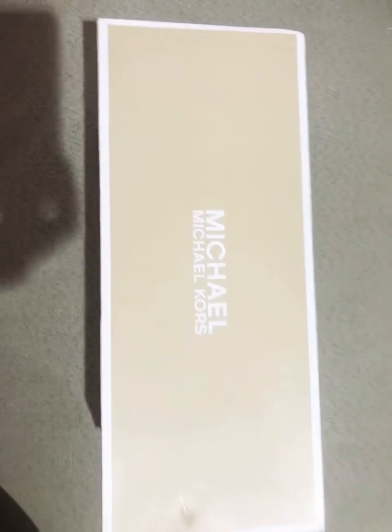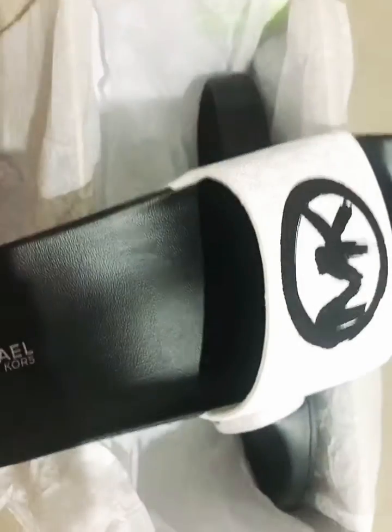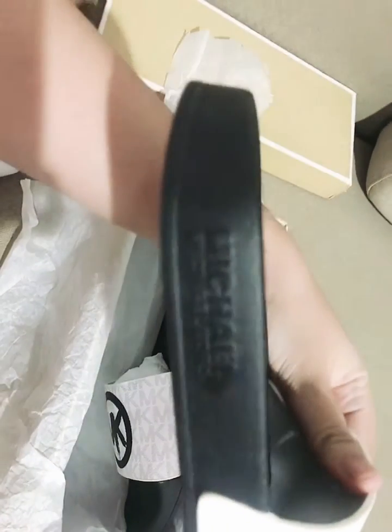Today I want to unbox Michael Kors slides. Let's see — it has the serial number made in here. Let's see. Emboss.